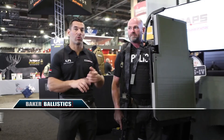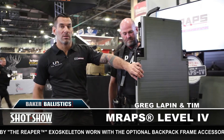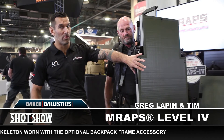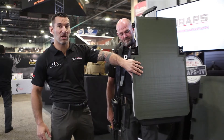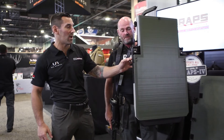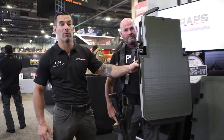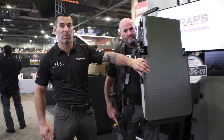We're here with Tim Russell from Advanced Accuracy Solutions. He's running the XL Level 4 M Wraps outfitted with what's called the Rock. The Rock is a 3A panel that can be mounted to the front of the M Wraps. If you happen to get shot with pistol-rated ammo, you're not damaging your expensive multi-hit rifle-rated M Wraps — all you have to do is replace the Rock.